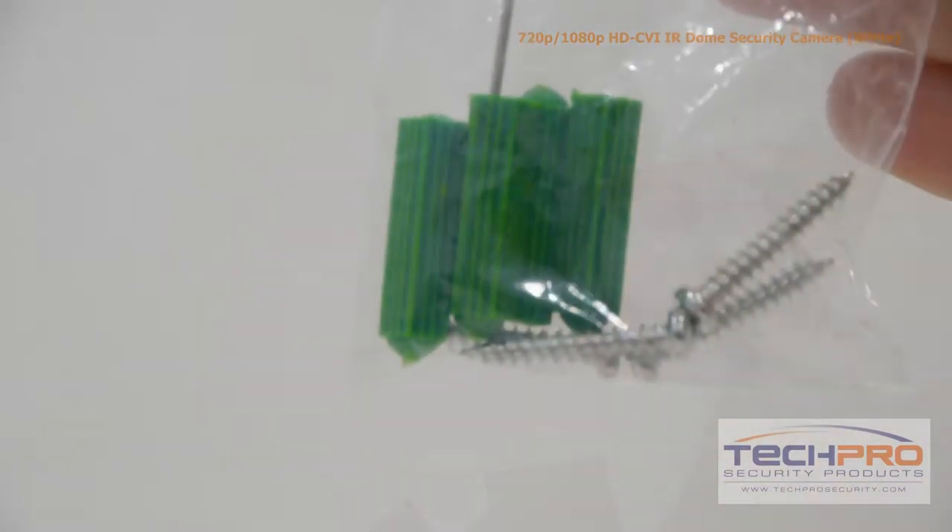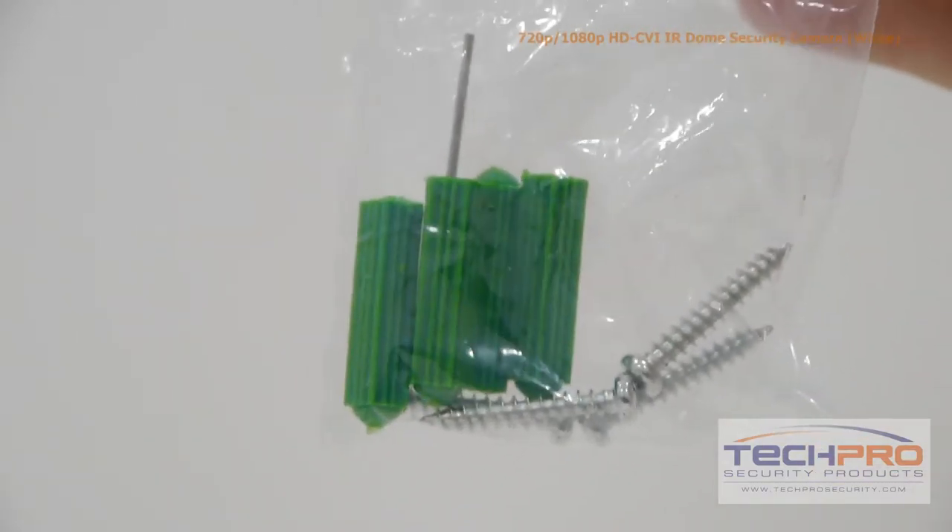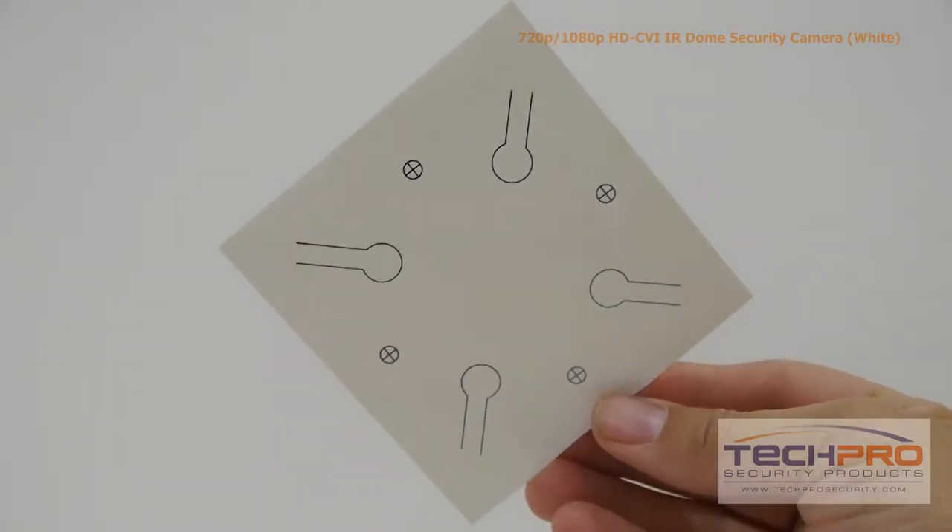Inside the box you'll also find a bag of screws, anchors, and an allen wrench, an instruction manual, and a mounting template.